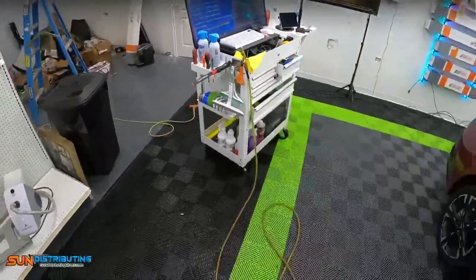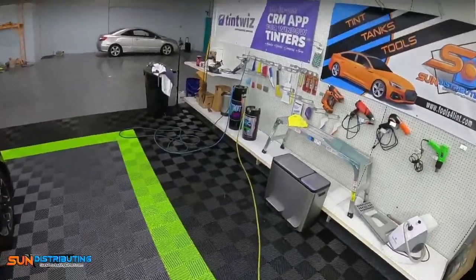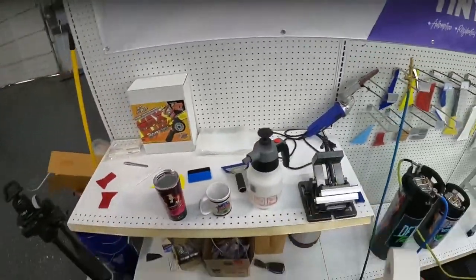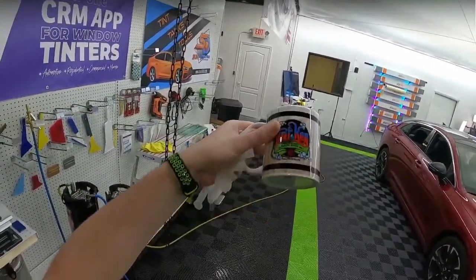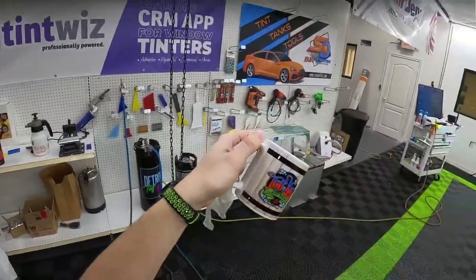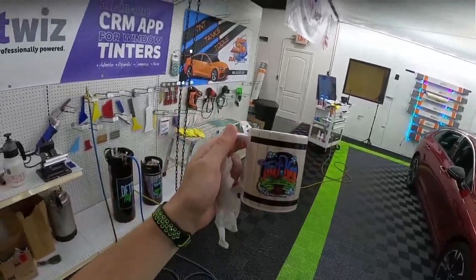Fun fact — I was not allowed to watch SpongeBob when I was little. Sad, sad times. Sun Distributing, thank you for this mug by the way. I saw this sitting there — I thought you also brought in coffee, but you left a mug here. These are so cool, they look so clean. Thank you for that. I'm assuming I owe you for that ceramic too, so we can square up on that.